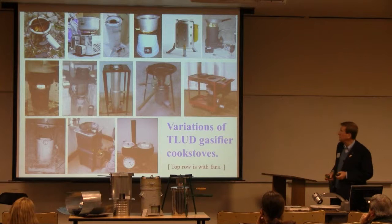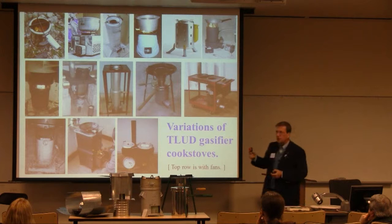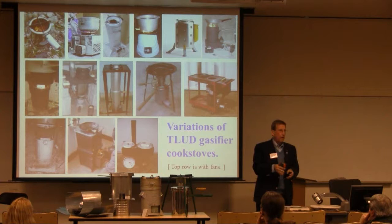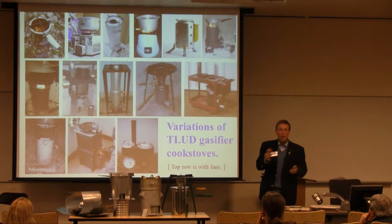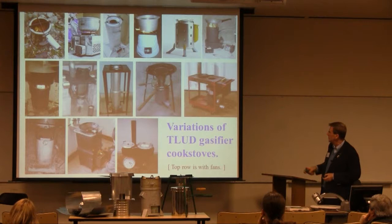These are a variety of the T-LUD gasifier stoves. The top row — all of those have fans in them. I don't agree with the definition of 'fan stove' that Dean uses. If you put a fan and blow it onto a three-stone fire, does that make it a fan stove? I'm a little bit more fussy about where the air goes and how. Not every stove, because it has a fan, qualifies. But fans do have major impact and major advantages. So these are just a variety of them.